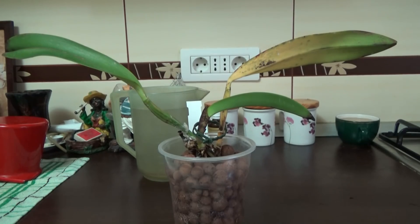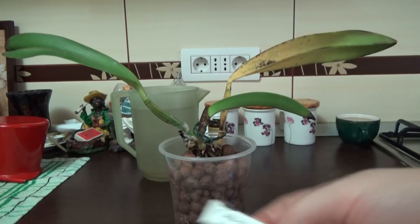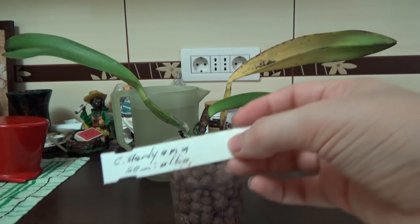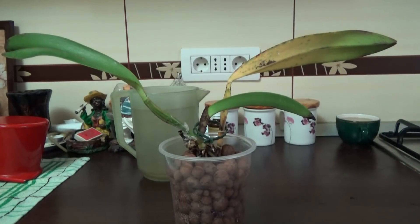Hello guys, welcome back. In this video we are going to attempt to save my precious Cattleya hortiana semialba. You may remember that I purchased this orchid four or five months ago from Elsinore Orchidean, and unfortunately they sent me a very sick plant which was infected with Fusarium.